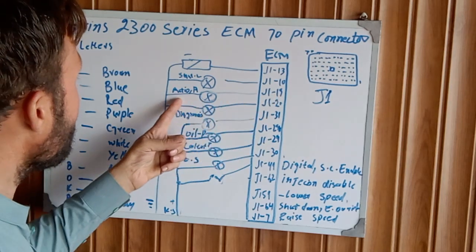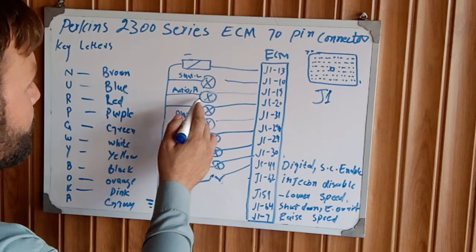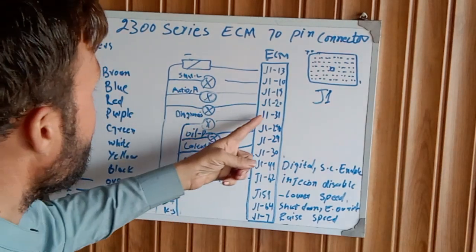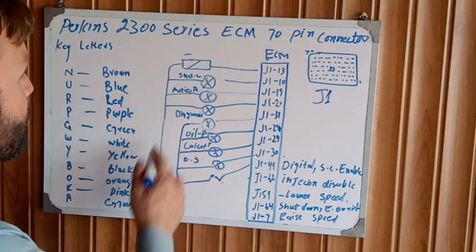J1 pin 10 is the shutdown or RAM indication light. One side goes to the light and the other side is attached to ground. J1 pin 19 is going to the action hydra.